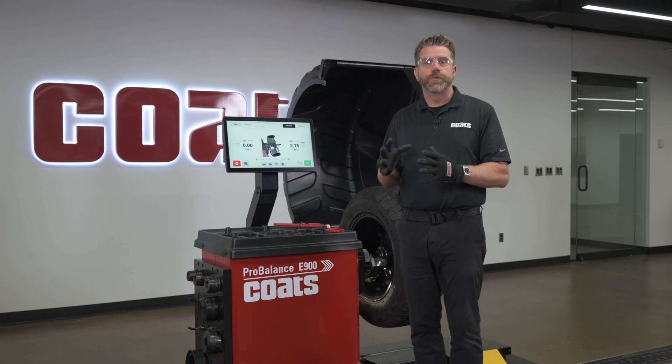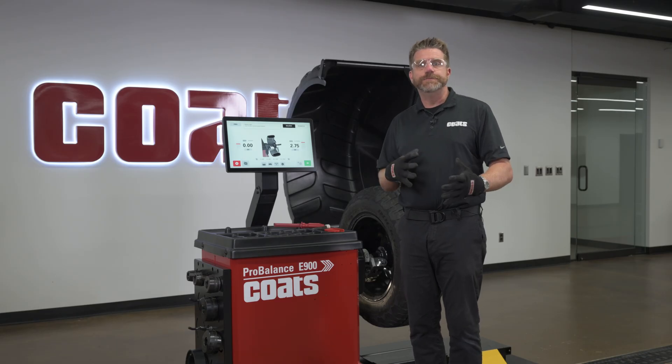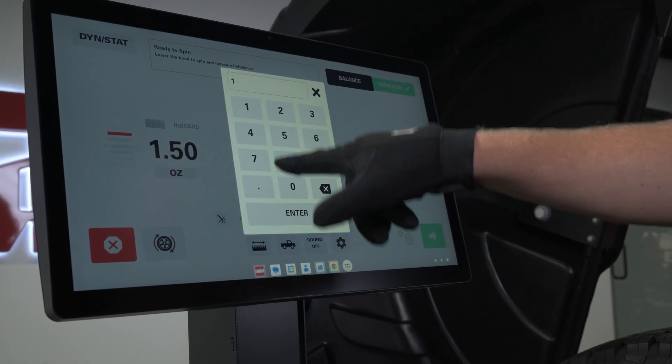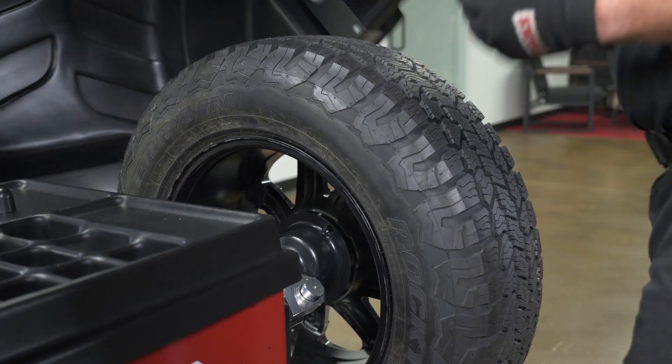The system detects most wheels automatically. If you're working with unusual flanges, deep dish, or non-standard shapes, you can always override and enter dimensions D, W, or A manually. With dimensions set, lower the hood to start the spin.